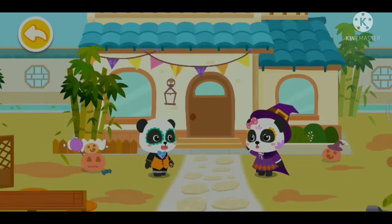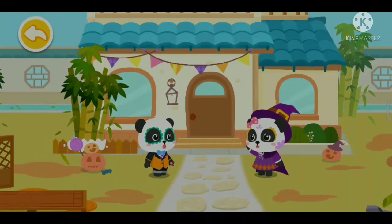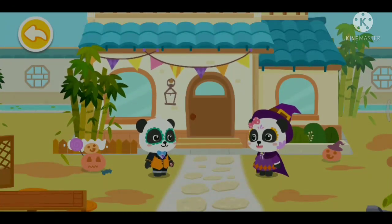Mew Mew, why are you standing here alone? Tonight is Halloween. I feel like something is missing.